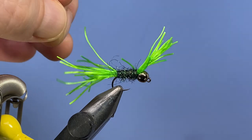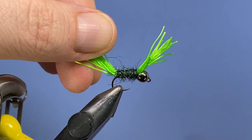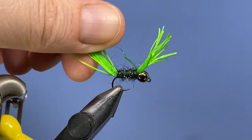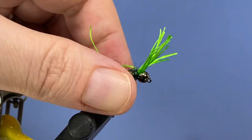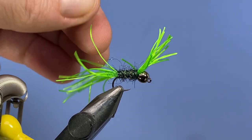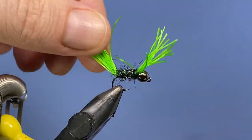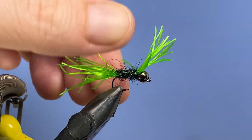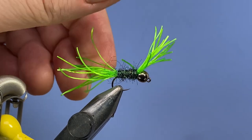So I decided I'd tie a couple up in chartreuse — I did this one with a black body and chartreuse — and tried it out at the local lake where I do quite a bit of my fishing. It turned out it worked rather well, and the durability of this material came in really handy. With one of these flies I can catch upwards of a couple hundred fish, no issue.